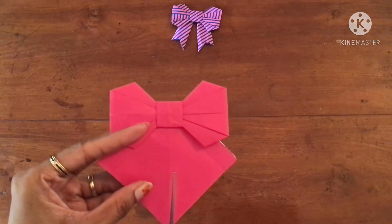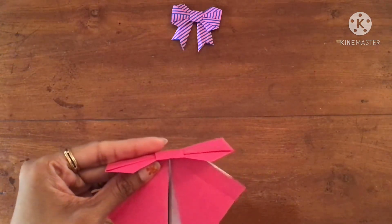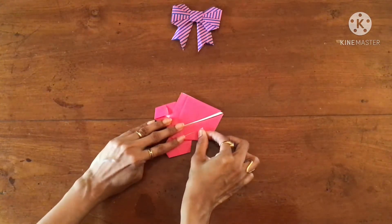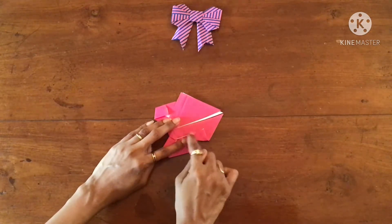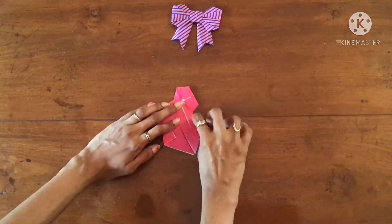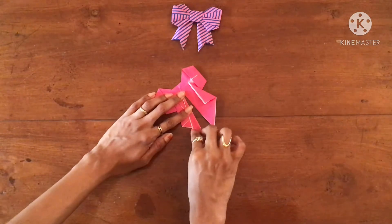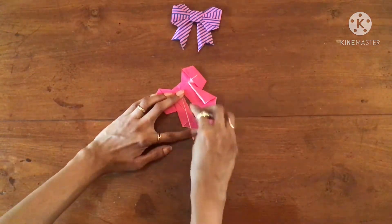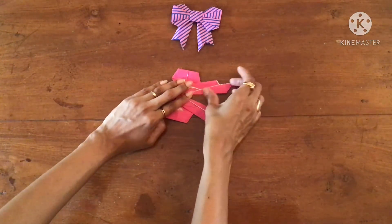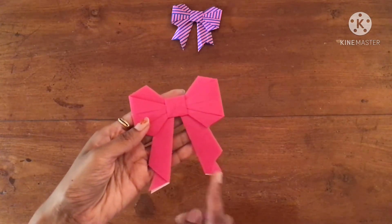Now let's make a slit on this crease line like this. Here, fold it parallelly to this. Same thing on the other side — and here for the finishing.